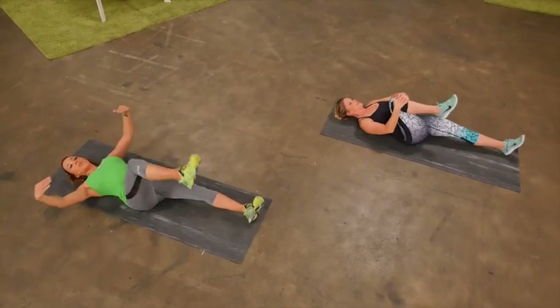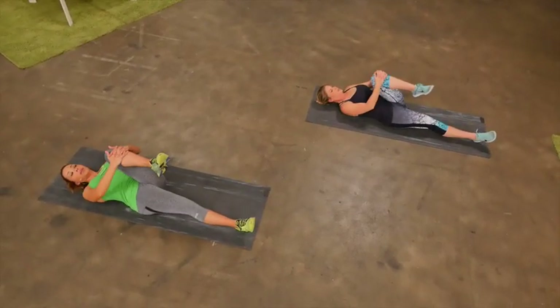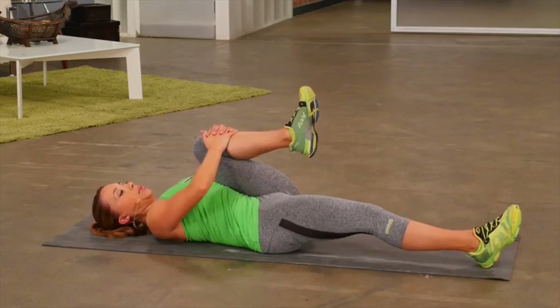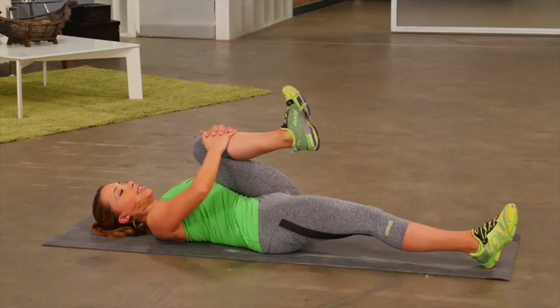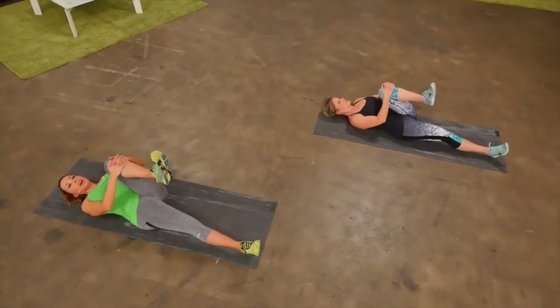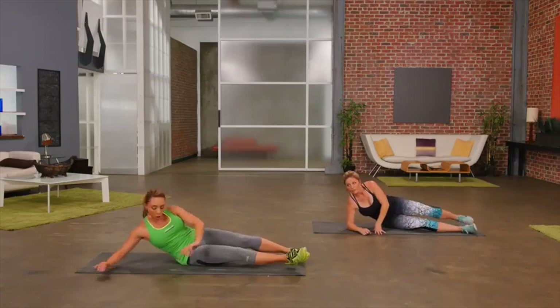Go ahead, slowly release. Put one foot down and then lift up the other — go ahead and hug it as tight to your chest as you can, keeping the toe flexed. Enjoy that stretch; feel it in the inner thigh. And then you want to go ahead and roll over onto your side because now we're going to stretch out the quad muscle.